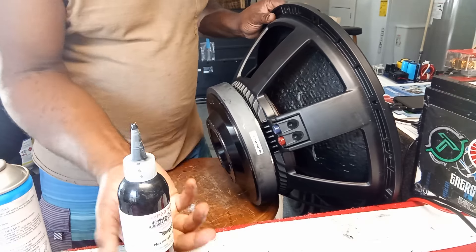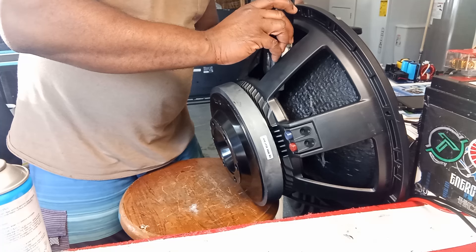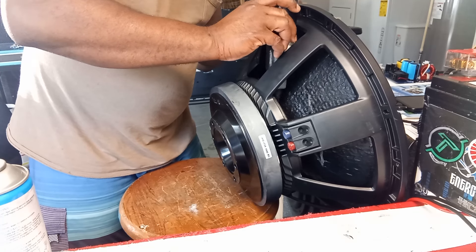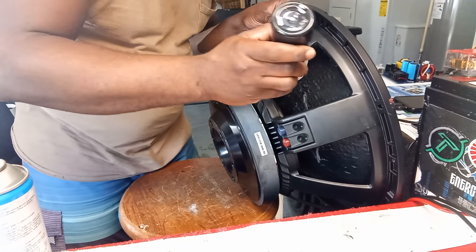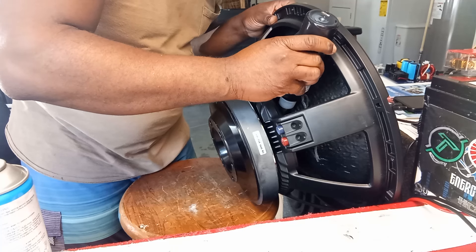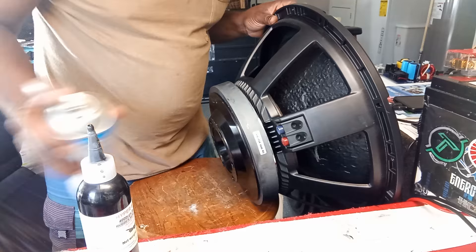That's that for that side right there. Coming to this side, you have to be really careful not to mess this thing up. You want the thing to look like you didn't do anything to it - I get that a lot and I hate that.